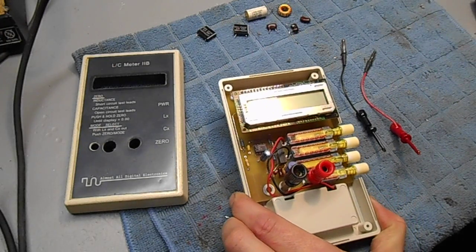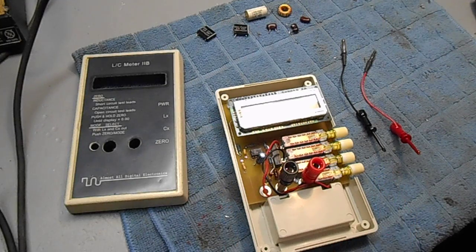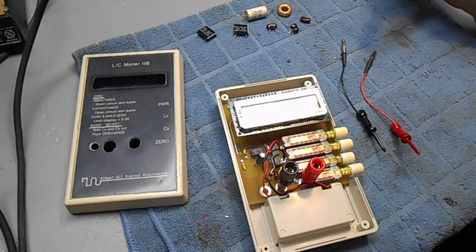It has a 0.01 picofarad resolution in capacitor mode and a 1nH resolution in inductor mode. The overall accuracy is about 1% when compared with an expensive meter from HP or similar. 1% accuracy is fine, especially for hobbyist RF work.